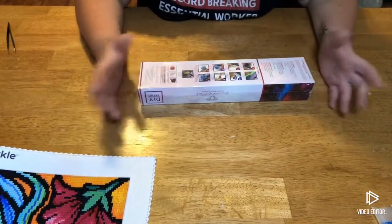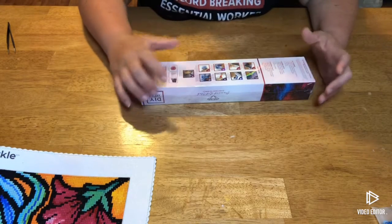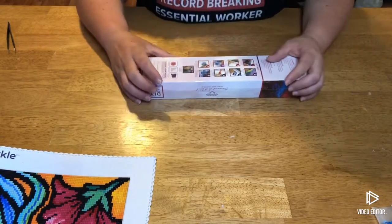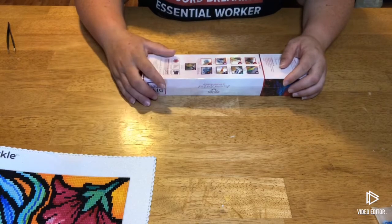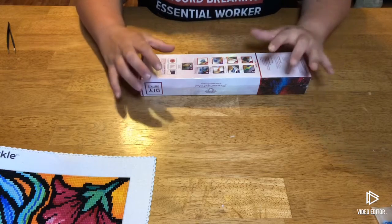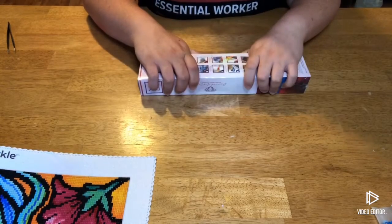Hi guys, welcome back to my channel Diamond Paint with Megan. Today I've got two kits that came in yesterday, so I'm going to do a quick opening. Mostly because my co-worker — I bought one for her and she's super excited about it. She was bummed I didn't bring it to her yesterday, but they got here right before I left for work, so I promised her I would do the opening so I could bring it in to her.